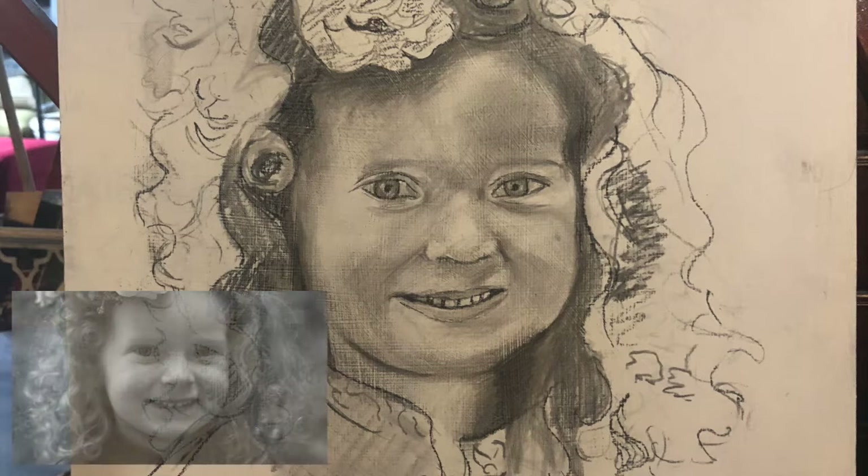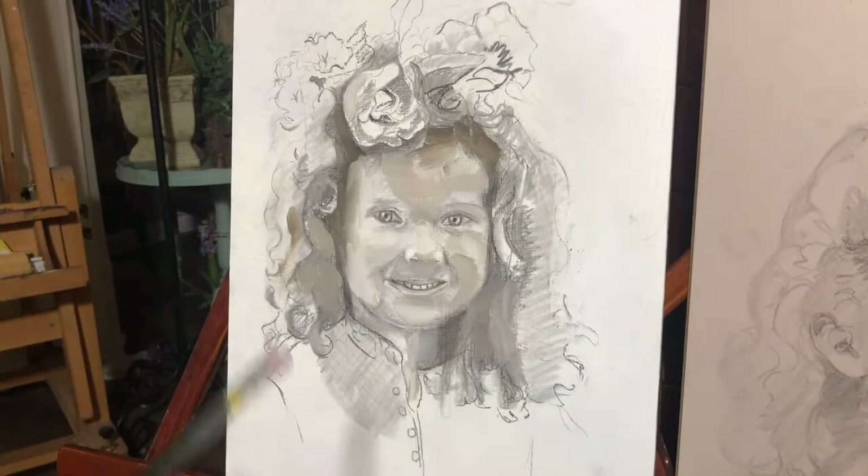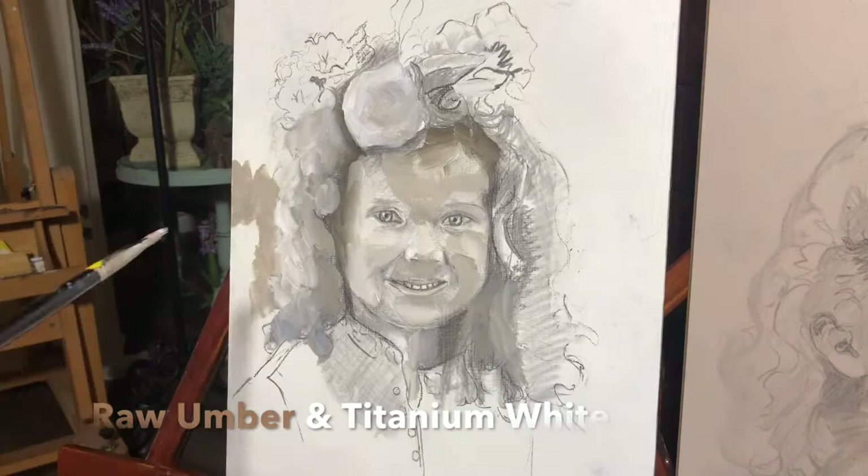I begin with a charcoal sketch on ampersand board that has been coated with gesso or Zinsser primer. Then I begin to add the grisaille layer — the gray layer with values — using white and raw umber oil paint.